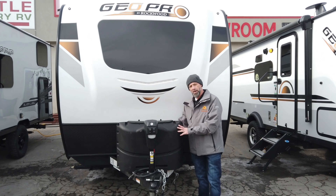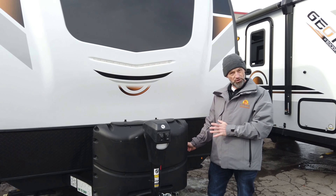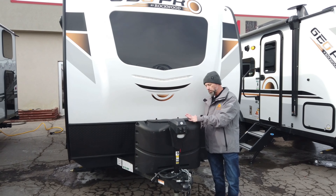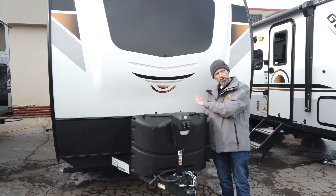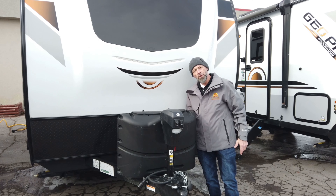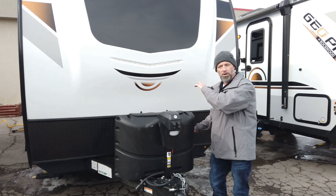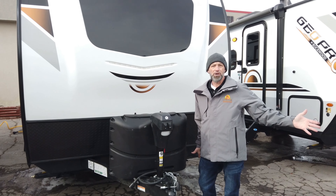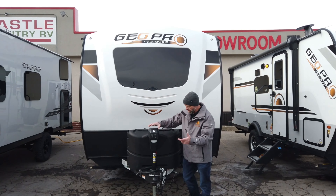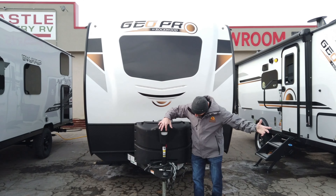One thing I want to point out before we wrap this up is Forest River has been thoughtful enough — we've talked about the storage and all the neat features, but something a lot of people forget about is: where does my propane go? Where do my batteries go? Well, they've put it up here on the front of the trailer on the A-frame, so you don't lose that storage space inside. You've got two seven-gallon propane tanks, as well as a dual battery box behind your propane tanks to give you any power you could possibly need while camping. That solar panel just keeps it all nice and charged. And it's really a worry-free trailer, as it also has a power jack — you don't have to use those arm muscles anymore. You just turn it on and it lifts and lowers for you. How cool is that?